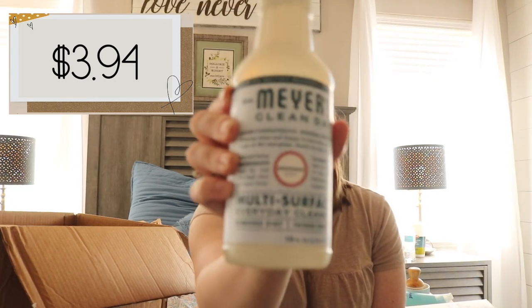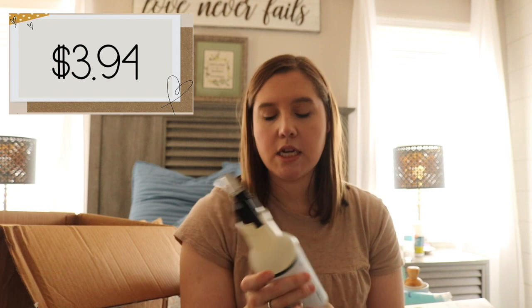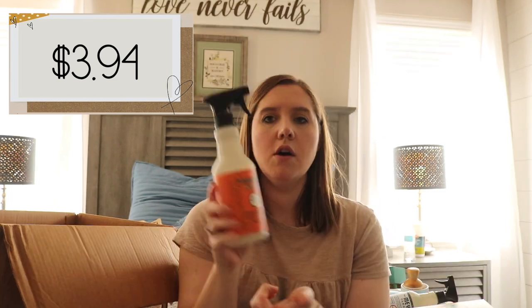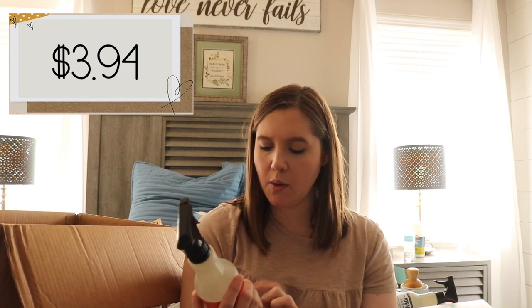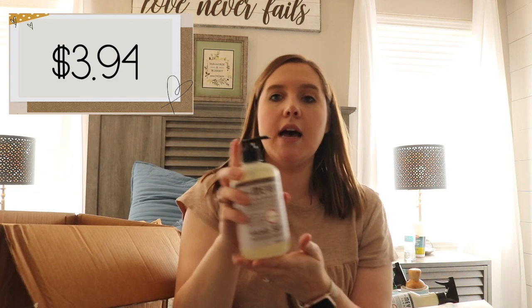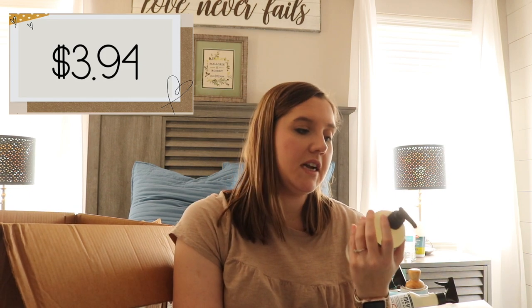This is my favorite scent ever — the snowdrop scent. I usually find Mrs. Meyers at Target but I haven't been able to find this scent in anything but a hand soap the entire season, so I'm using this as soon as I can downstairs. This is the spiced pumpkin scent — it's new to me but someone I watch on YouTube swears by it, so I got the multi-surface spiced pumpkin just to try it. And lastly I got hand soap in lavender, which is always really good. We put lavender lotion on Little Miss because it's so calming.